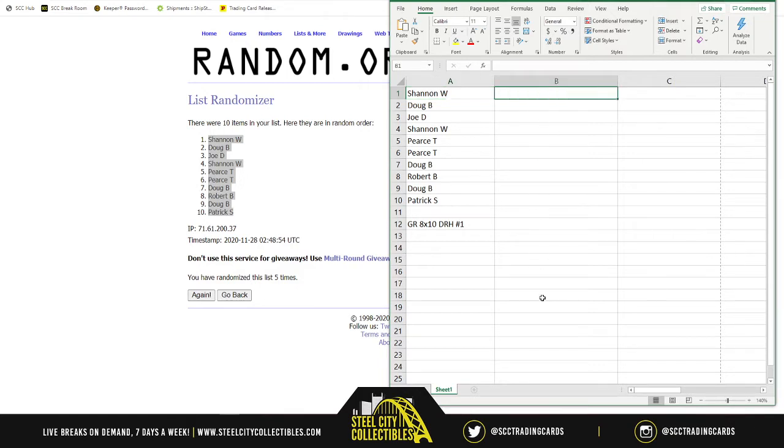I'll list the photos 1 through 20 in column B. Once all 20 8x10s are listed, we'll randomize them five times, then put 1 through 10 in column B and 11 through 20 in column C, so every spot in the break will receive two 8x10s. Then one person receives the 16x20 Mike Tyson.